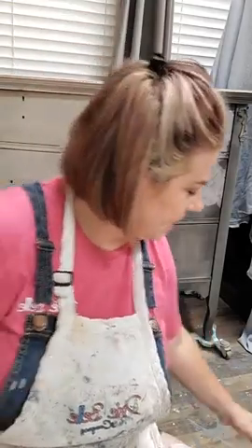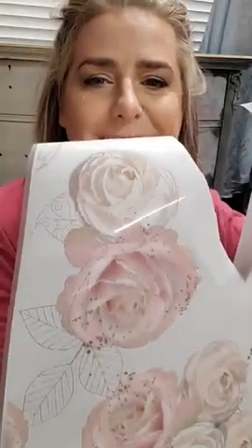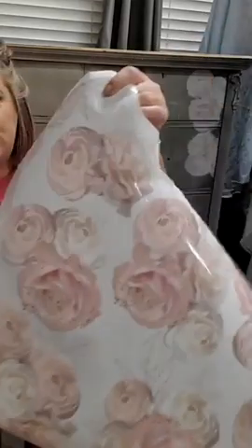Hey everyone, you probably just caught me live on my page or on the Dixieville Paint Facebook page. I'm going to stay out here and finish applying our transfer that we started on my live tonight. It looks pretty good - it's got a really worn look if you look up close. I'm going to stay on and I thought you guys might like to join me and we'll finish putting our transfer on.